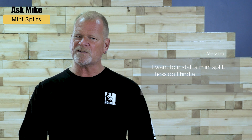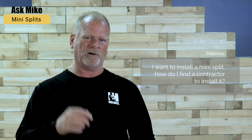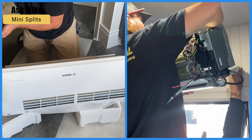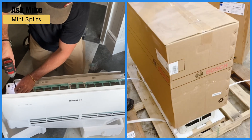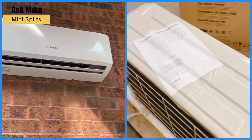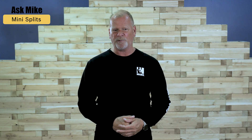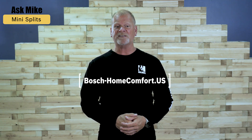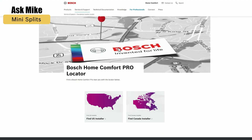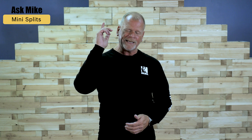Question from Masu: I want to install a mini split. How do I find a contractor to install it? I always recommend hiring a professional to install your HVAC. They can help you pick the right system and size to meet your home's needs, and they will install it right. If you're considering a Bosch system, which I recommend, you can find a certified Bosch installer in your area by visiting BoschHomeComfort.us and clicking 'Find an Installer.' Check if there are any taxes or rebates available in your area that can help you.